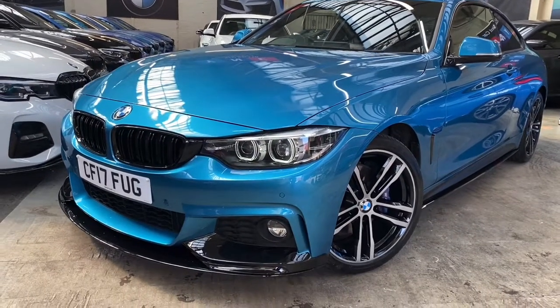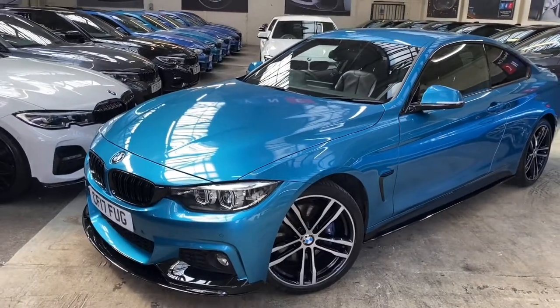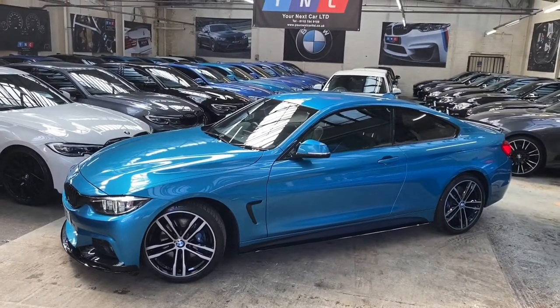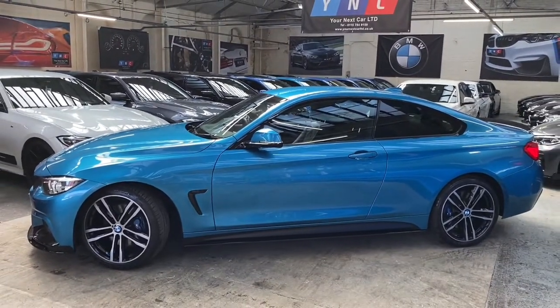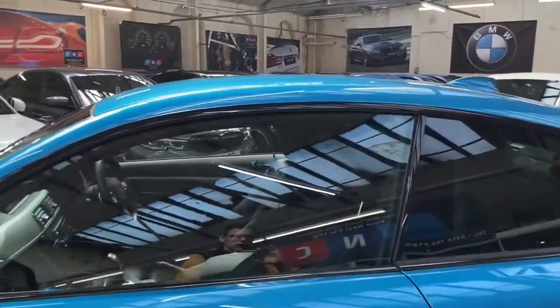This car comes equipped with BMW's fantastic full M Sport Plus package. At the front, it's a 2017 17-plate and you'll also see the facelifted headlamps. Down the side we've also got the gloss black air breathers along with our satin side vinyls and gloss black side bars. Thanks to the M Sport Plus package, we also get the sun protection glazing.